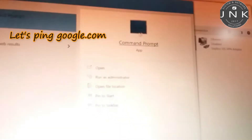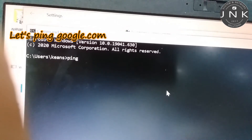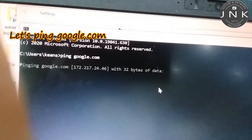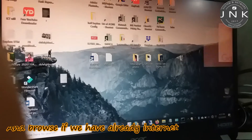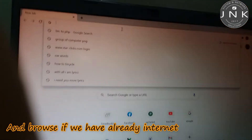Let's browse google.com and verify that we have already connected to the internet.